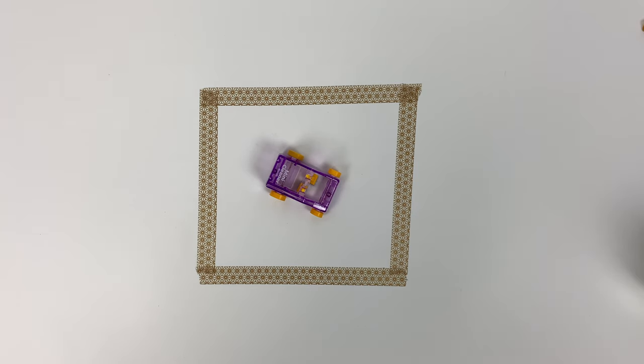Hi everyone, welcome to a very special episode on the Tokyo Pen Shop YouTube channel. We've got a product here called the Mini Cleaner — it's actually a limited edition version — and we wanted to show you exactly how it works.